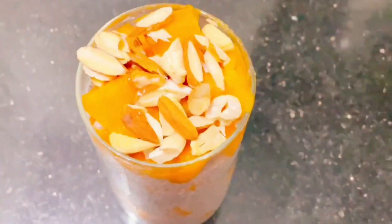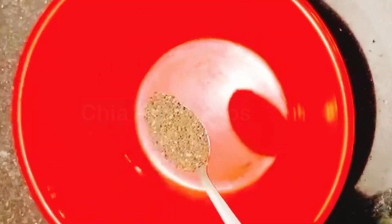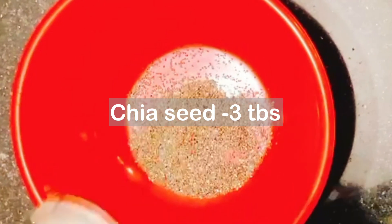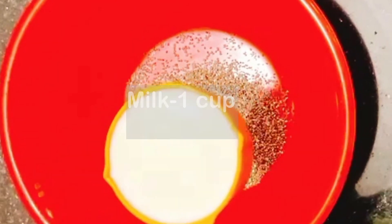I am going to try the first Chia Seeds recipe. Let's start — put 3 tablespoons of Chia Seeds. Chia seeds are easy to find in the supermarket.